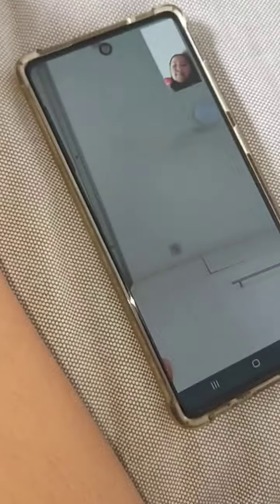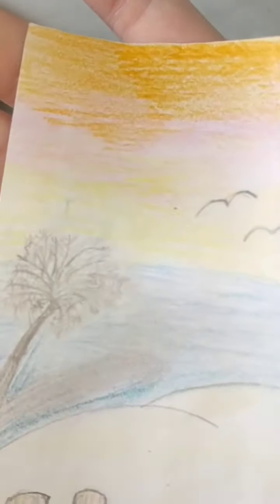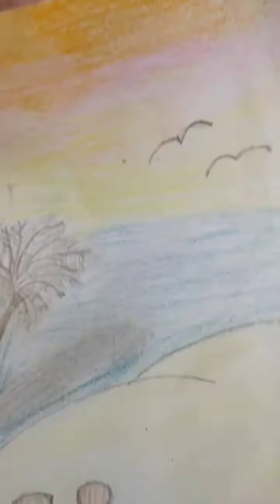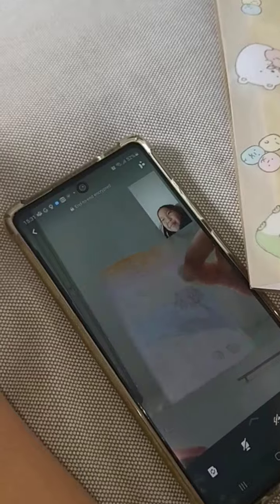Okay guys, this next one she's going to rate is a beach drawing — there's a little tree, a little shell, some birds, and a blended sky, along with some sand. My brother said the sand looks like a butt. She's back — what would you rate this one? Six, okay.